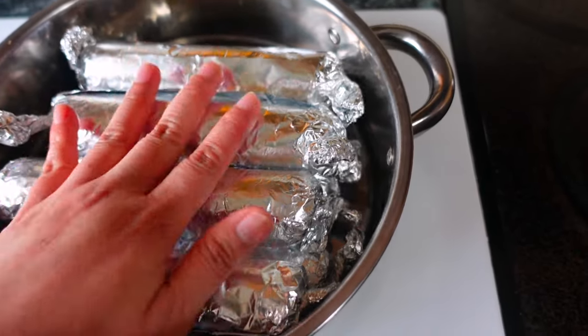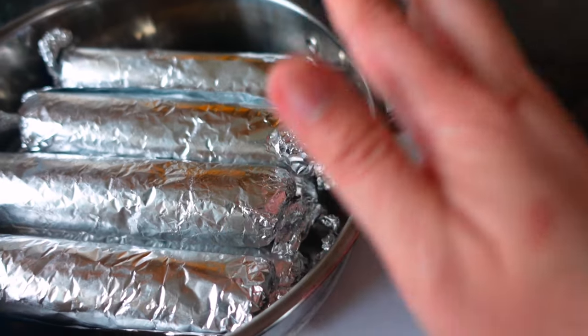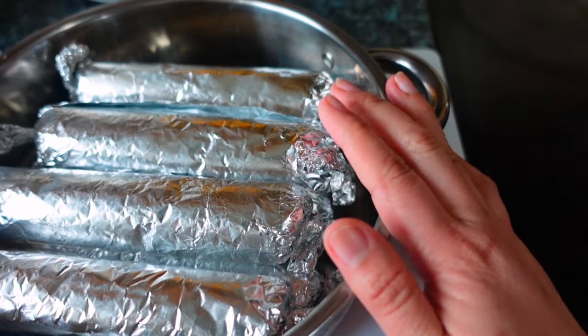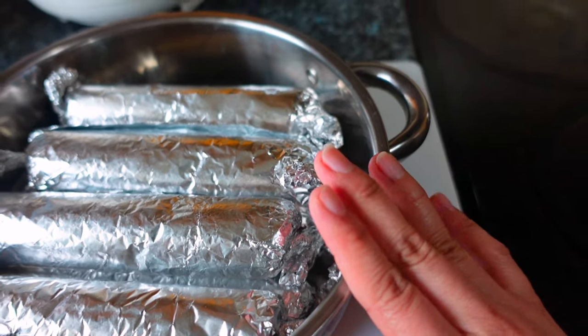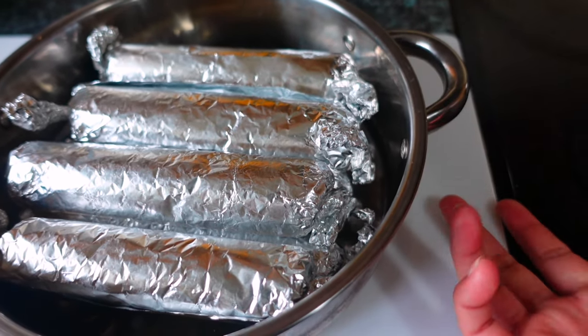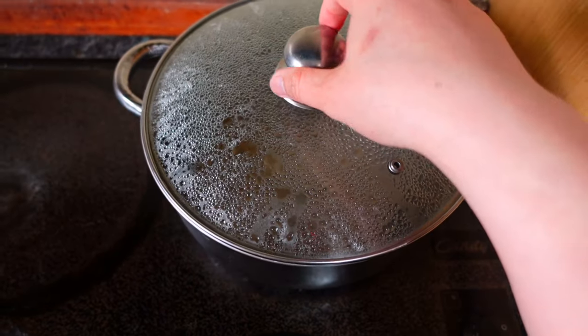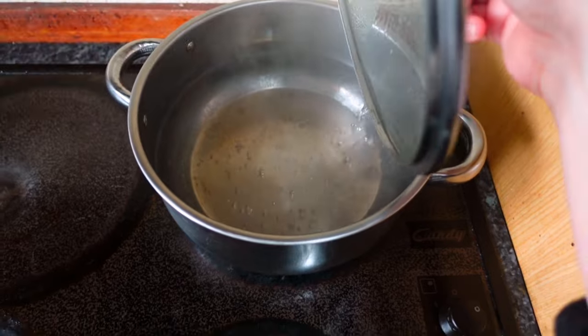Or you can estimate — but the estimated time is 40 to 50 minutes for this embutido. You can also put it in the refrigerator afterward if you're not going to fry it right away. The steamer is already boiling.